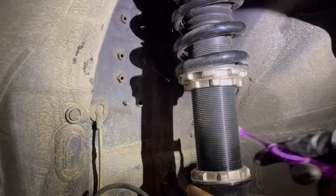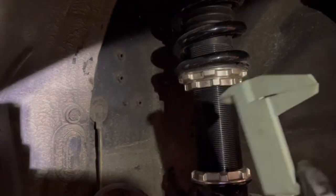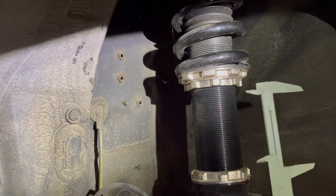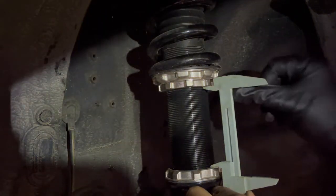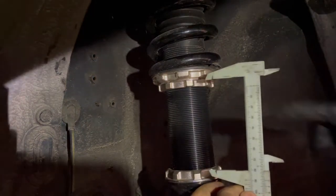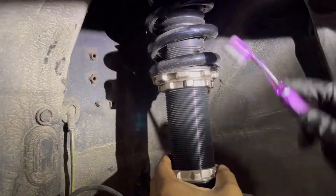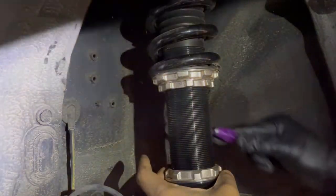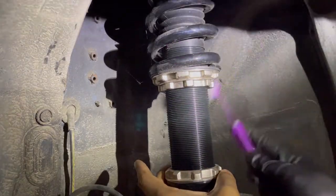Once you get to the desired height, use a measuring tool to record how much the car is sitting at. Make sure you measure the prior height so that if you want to ride the same height next year you have a reference. Then take a simple toothbrush and brush off the coil — mine is in pretty mint condition, which is why I've always been hesitant to run it in the winter. Get the dust and debris off before applying grease.